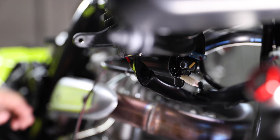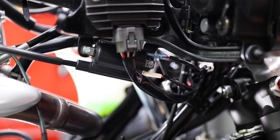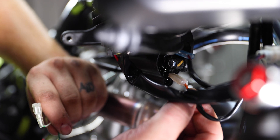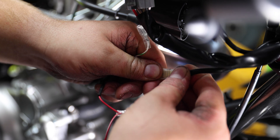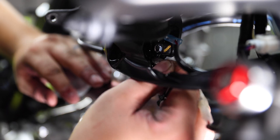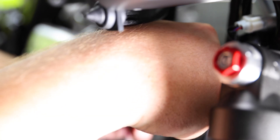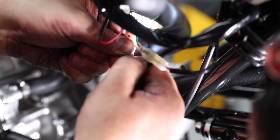Once you have your TPS connectors connected, you're going to continue routing the Power Commander 5 harness up towards the front of the bike and locate your ignition coil, which is right behind the right headlight of the bike. You're going to unplug the bottom connector with the orange wire and plug it in line with the Power Commander 5 green wire. You'll then remove the top red wire and plug in line with the red Power Commander wire, then plug the Power Commander red wire to the top of the ignition coil.